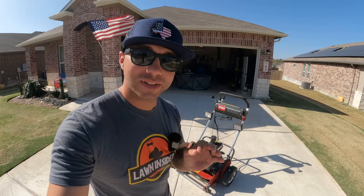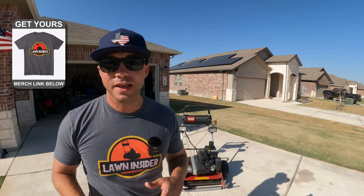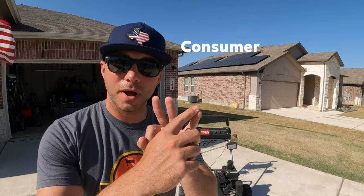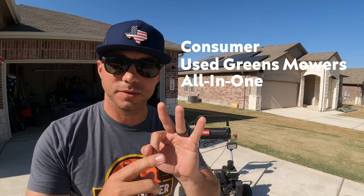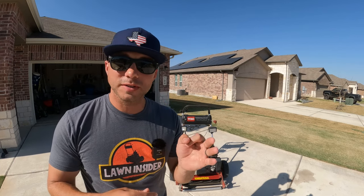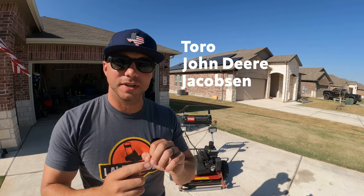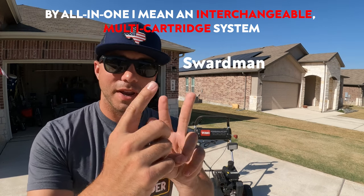Tip number one is to set a realistic budget. Before you can pick your budget, you have to decide which type of reel mower you're interested in. There are really three main categories: your consumer models, your used greens mowers, and then your all-in-one systems. The consumer models are going to be McLean, Truecut, and California Trimmer. Your used greens mowers are going to be Toro, John Deere, and Jacobson. And then the two all-in-one systems are Swardman and Allett.